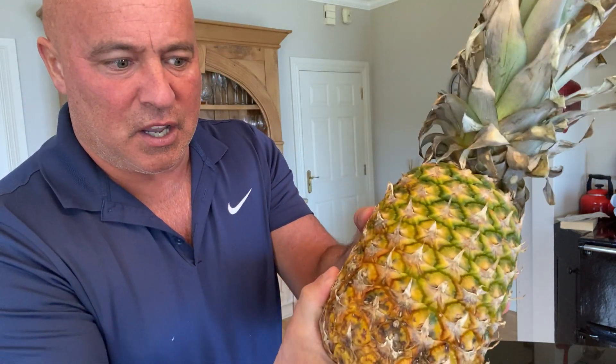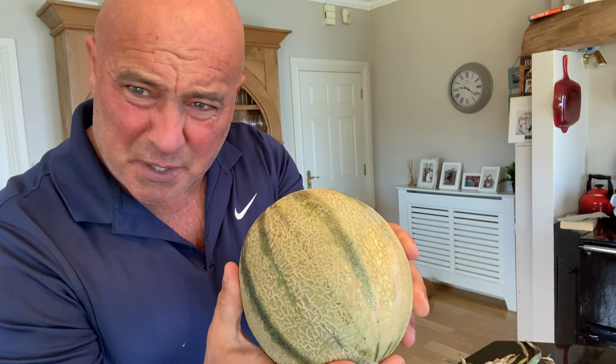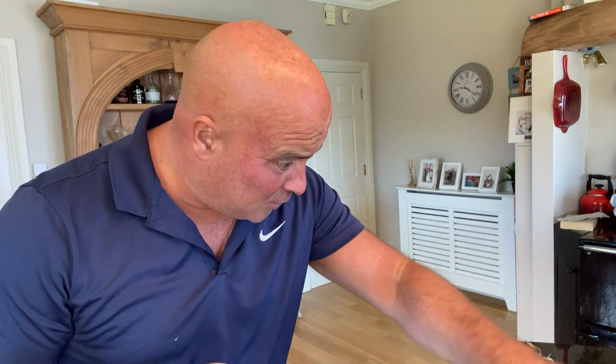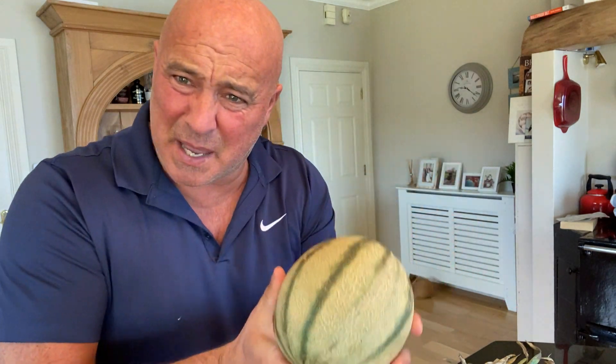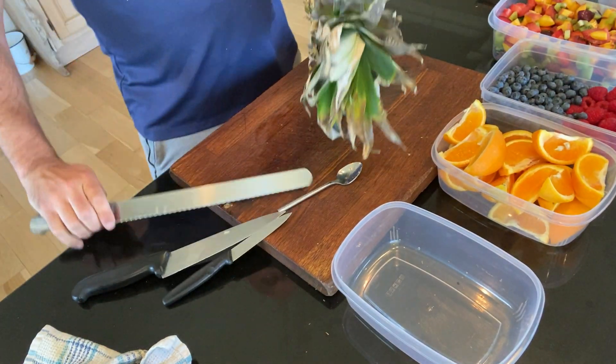Look at this pineapple — have a guess when I bought it. I bought it 12 days ago because they're rock hard when you buy them. See the way it's gone browner on the skin — that means it's ripened beautifully. Even when you're in the supermarket, touch it: is there a tiny bit of give? Perfect, that's what you want. This cantaloupe melon I bought yesterday — it's not ripe yet, but in four or five days it'll be perfect. I'll cut it in half, take out the seeds, and slice it the same way.